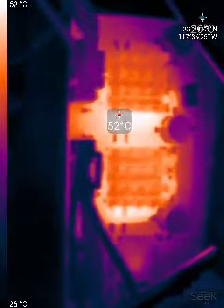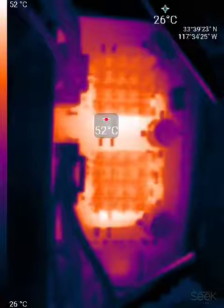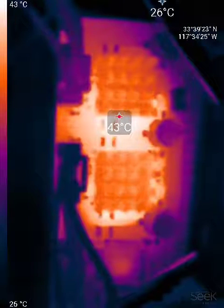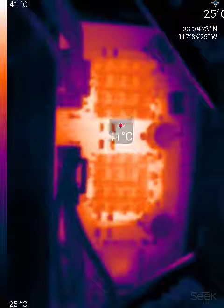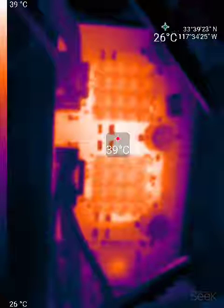I'll disable the drivers now to see them cool down. As you can see, the temperature started dropping rapidly.